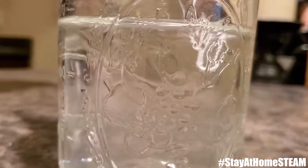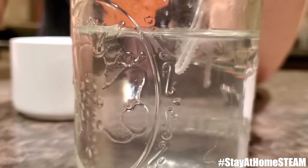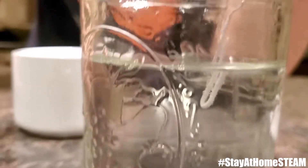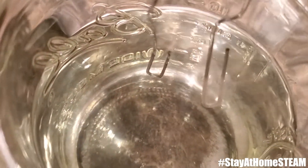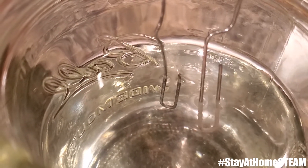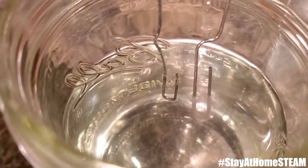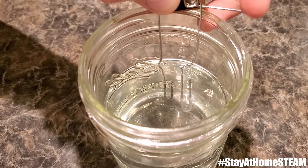On the negative end there is hydrogen, and that's what the bubbles are. On the positive end, oxygen is forming, and eventually if you leave it long enough it'll start turning black. If you do this with a penny it'll start turning green, just like the Statue of Liberty — except this will be happening way faster because it's pure oxygen instead of the oxygen mixed with other things in the air.